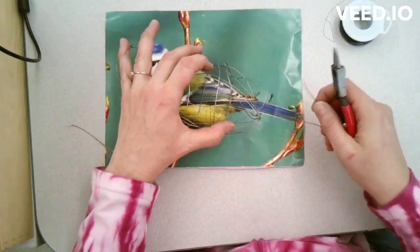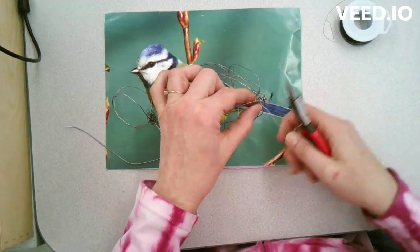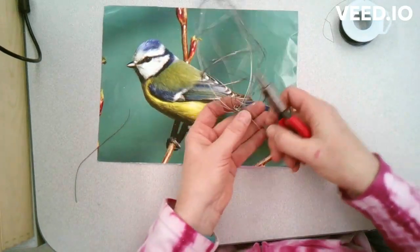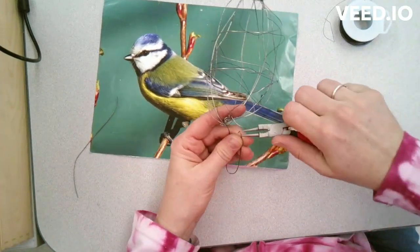I keep putting it back on my picture just to size it and make sure I have the basic sizes accurately done. Now I'm adding wire to create the tail, connecting it to the end of the bird.